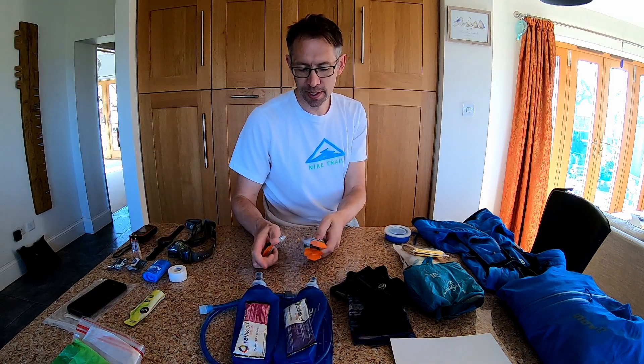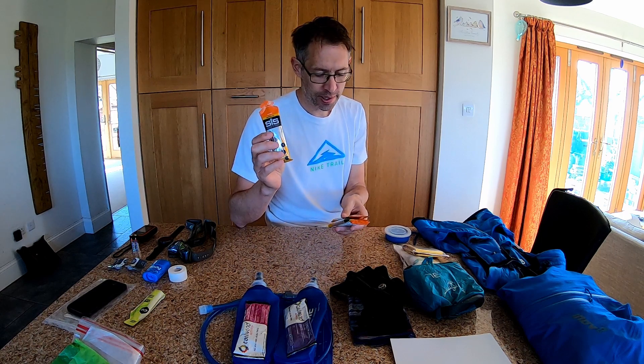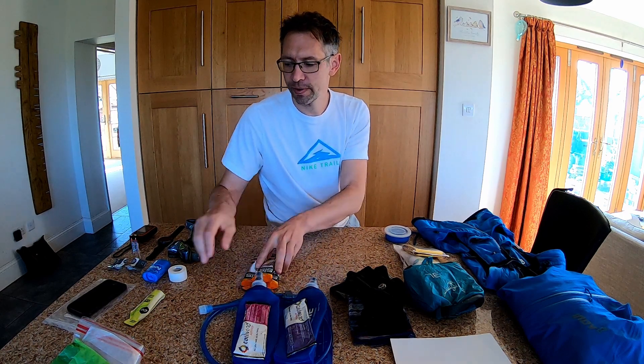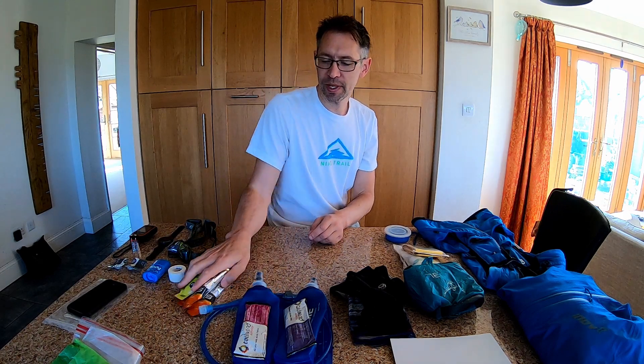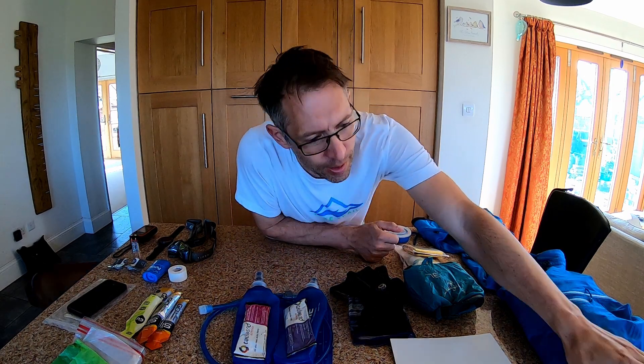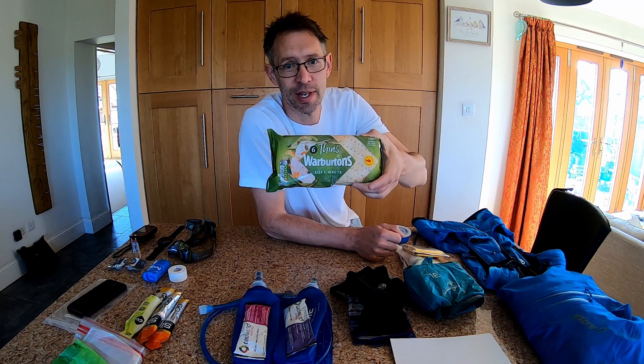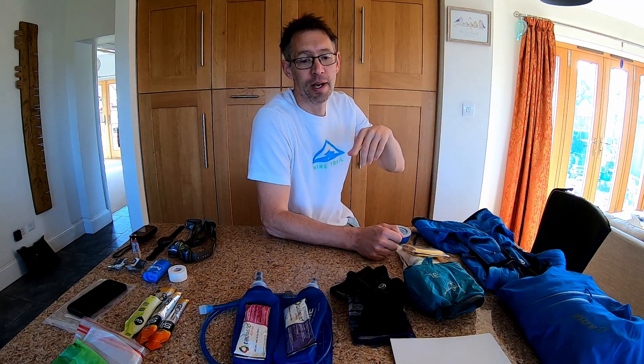Tomorrow I'll also be taking three gels — three SIS Science in Sport orange flavour and one Gu. I'll also be taking some thins. I use these for the kids' sandwiches, but they're nice and thin. I put some peanut butter and honey on there, cling film them, and you can stuff them in — that gives you a bit more substance and something more solid to eat out on the trails.